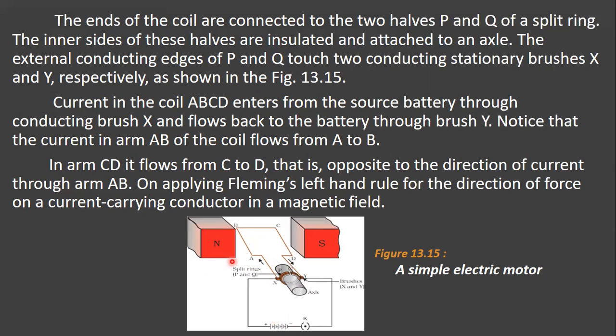Current always flows from the positive terminal to the negative terminal. The current in the coil ABCD enters from the source battery through conducting brush X and flows back to the battery through brush Y. Notice that the current in arm AB flows from A to B, and in arm CD it flows from C to D.